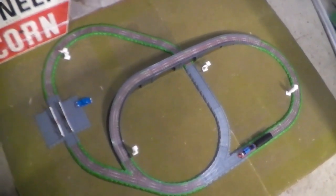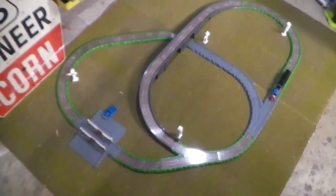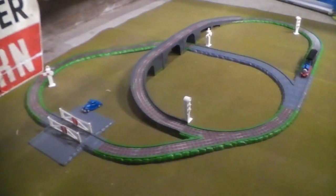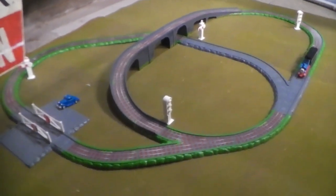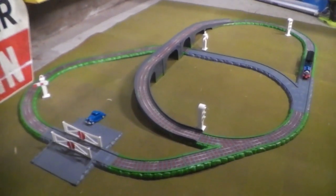This is the set fully assembled, and as you can see it's just two loops which cross over each other. I gotta say, personally I think this is a nice little set. Yes, it doesn't look as good as it could, being that I've got the mix-matched track, but overall the circuits are complete and you can run some trains on it now.